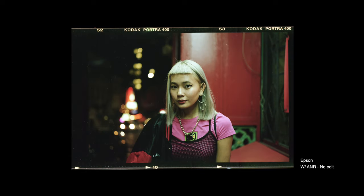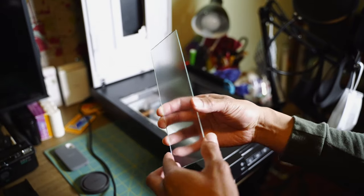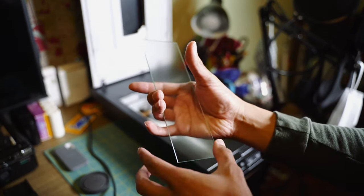If I work with a model doing portrait photography and there are some blemishes or the hair is kind of sticking out, I go ahead and clean that up in Photoshop as well. But other than that, a lot of the scans have been straight up scans from the Epson scanner and I didn't even use any ANR glass. Recently I picked up ANR glass and made a video about it, and I really like the results — it shows a lot of contrast and my photos are sharper than without it.